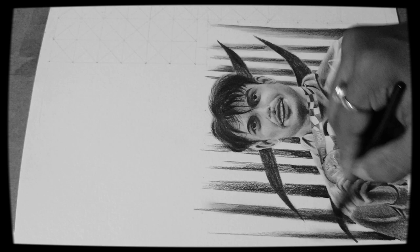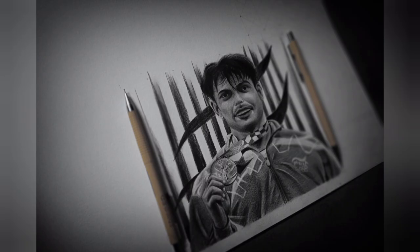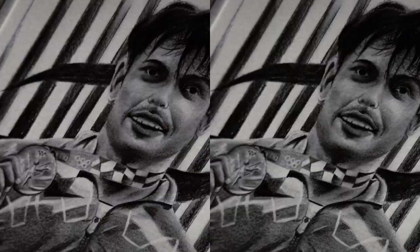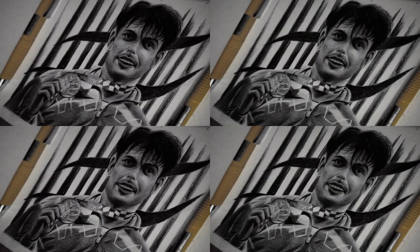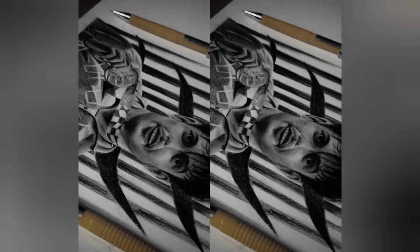If you like this artwork, definitely share it as much as possible — I also need a bit of support when making such realistic portraits, even within six inches. Friends, keep watching, keep supporting, and thank you for watching this video.